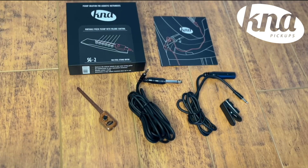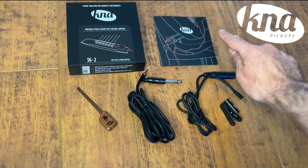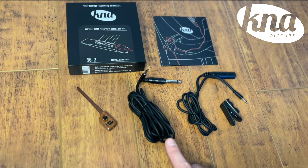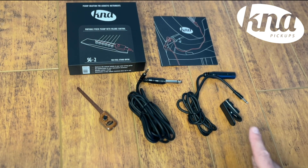Inside the box of the SG2 you will find: an instruction manual, the SG2 pickup, a nine-foot eighth-inch to quarter-inch cable, a three-foot eighth-inch to female quarter-inch cable, and a safety clip to connect with your instrument cable.